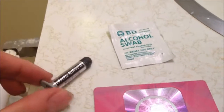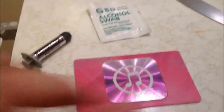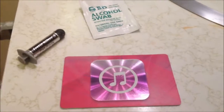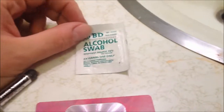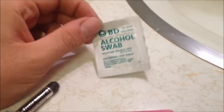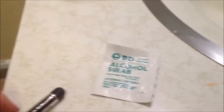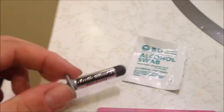Getting started, the first things you'll need is Arctic Silver 5, which is a heat sink compound, a card of any kind so you can spread the heat sink compound, and a rubbing alcohol swab. If you're going to be reusing the heat sink from your old CPU, you'll need to clean it off thoroughly before putting more heat sink compound.